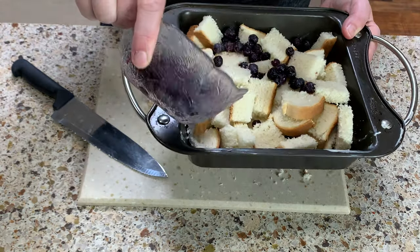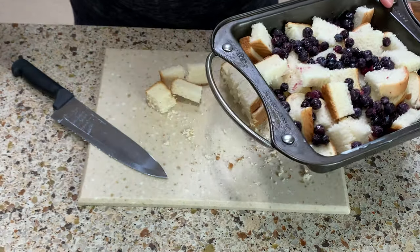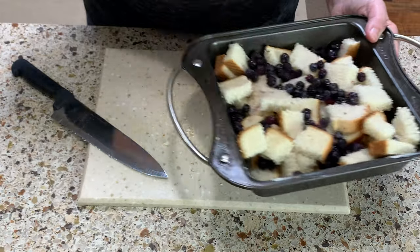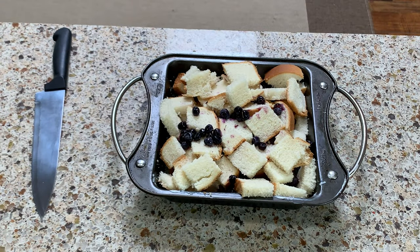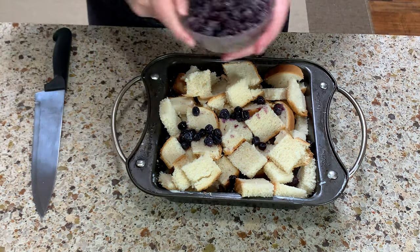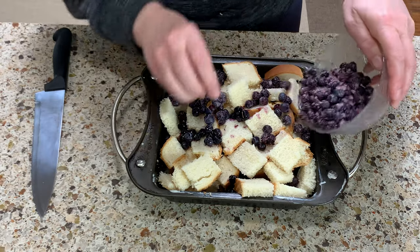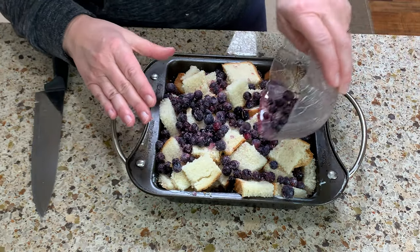Then sprinkle over 1 cup of blueberries. Fill the pan up with the rest of the cubes. Now sprinkle the second cup of blueberries over the top. The berries can be either fresh or frozen — it doesn't really matter.